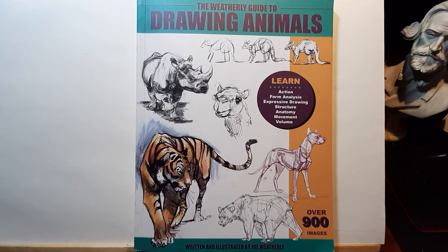Joe Weatherly is a very well-established American artist. He's an expert in animal drawing and has worked for many clients in the entertainment industry including Nickelodeon and many well-known entertainment companies. He is also very respected for his efforts in conservation, and his animal drawings are very recognizable.